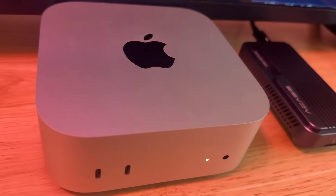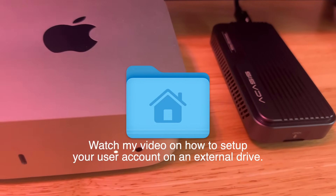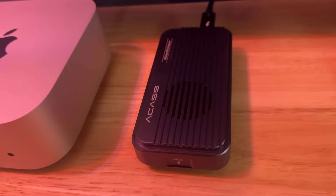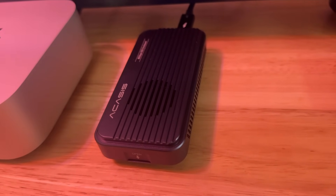As most of you know, I am running my user account on the external drive — 90% of my data is running off of this. I've been using it for about a week now, and it's been rock solid. So if you want one of the fastest external SSDs out there, go with the Akasa TB501 Pro. Thanks for watching, please subscribe to my channel, give me the thumbs up, and I'll see you on the next Mac Sound Solutions video.